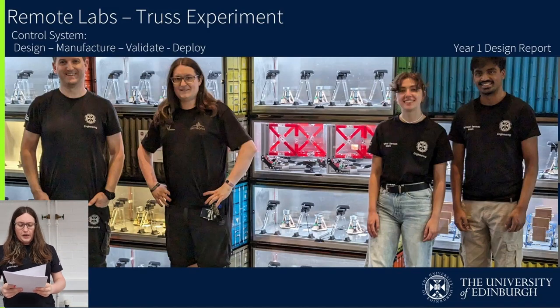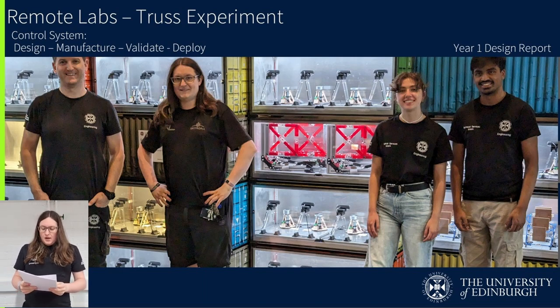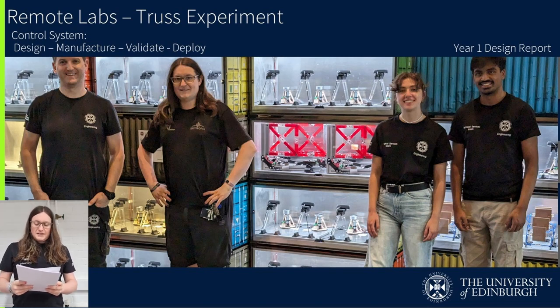Hello, my name is Imogen Hurd and I'm going to be speaking to you today about the design and manufacturing project I have been involved with over the past year. I will start with a brief introduction to the Remote Labs project, then go into greater detail about the TRUS experiment and my involvement in the design and manufacture of this system.